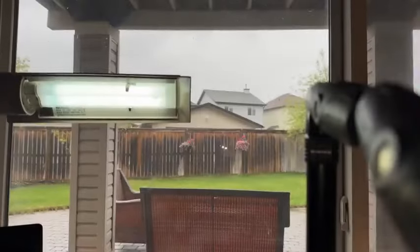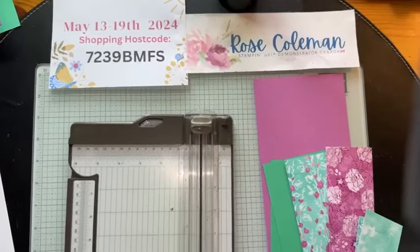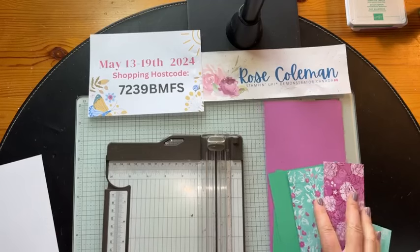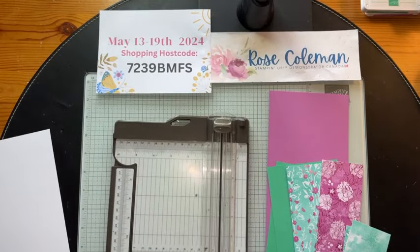Let's get started — we're going to flip the camera. I've got a fun fold for you today and this one is a gift card holder. It could be used for graduation, a wedding, any kind of celebration, or even a housewarming. I'm going to flip the camera and you'll see my rainy backyard. I've mentioned I have a new appreciation for rain, especially here in Alberta. I hope some of this rain is going up to Fort McMurray to help those amazing people fighting the wildfires.